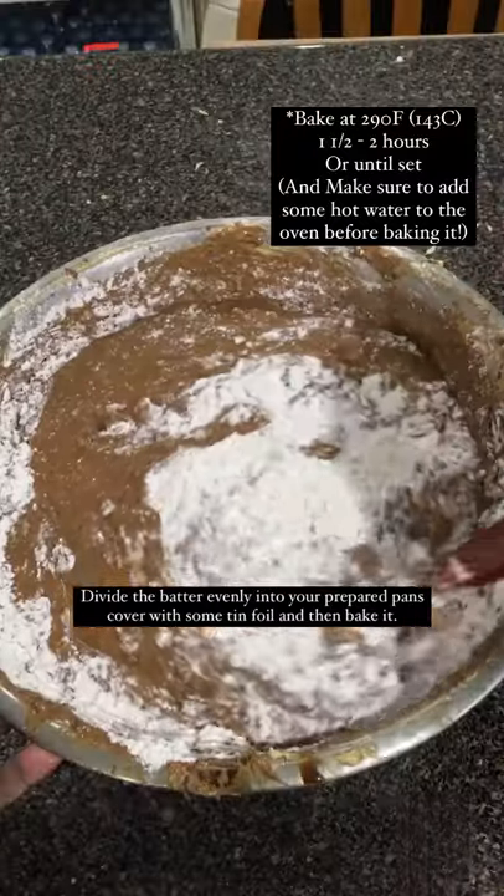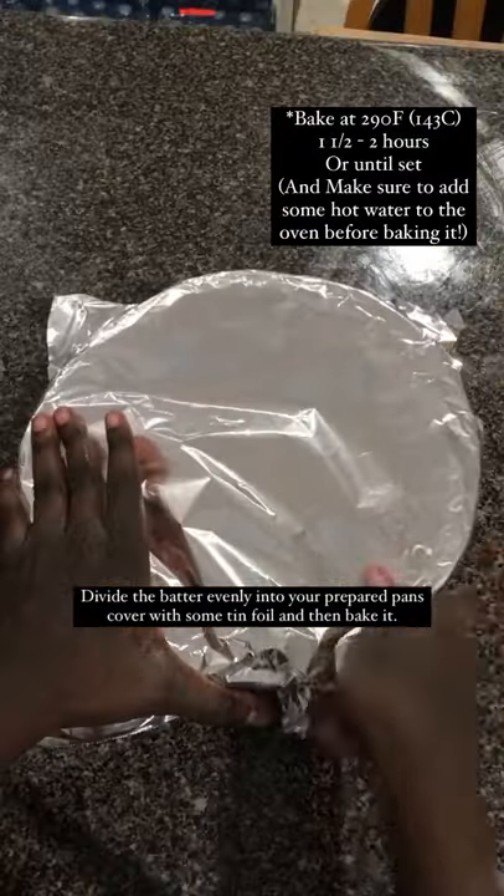Divide the batter evenly into your prepared pans, cover it with some tin foil and then bake it.